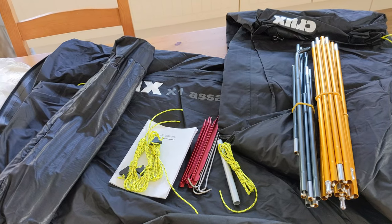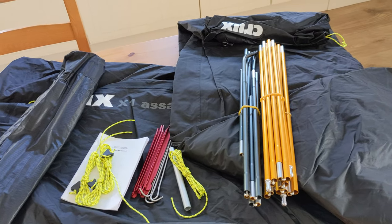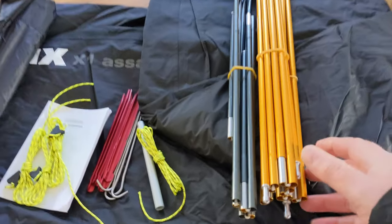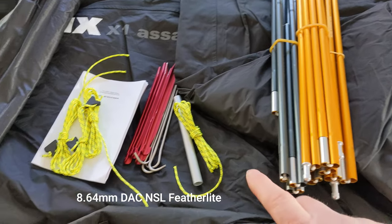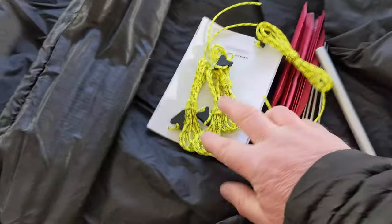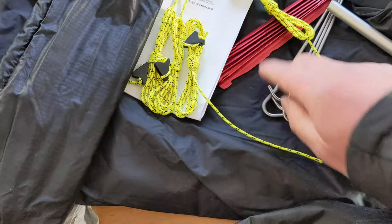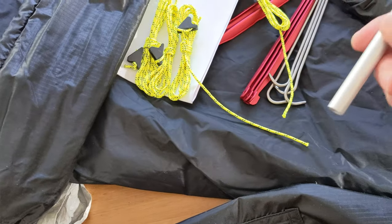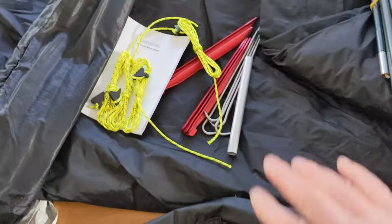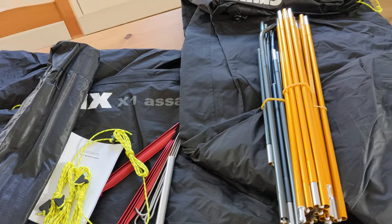So it looks to be brand new, or virtually brand new. I know it's been pitched for photos, but it doesn't look like it's been used. Some fairly chunky DAC poles — 8.5mm, I believe. Four guy lines, a selection of pegs — titanium and what looked like the equivalent of DAC V pegs — and a pole repair tube. And the tent itself, which is single skin, breathable, with a carbon infused coating.